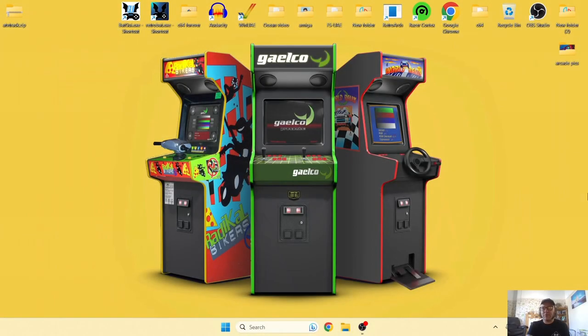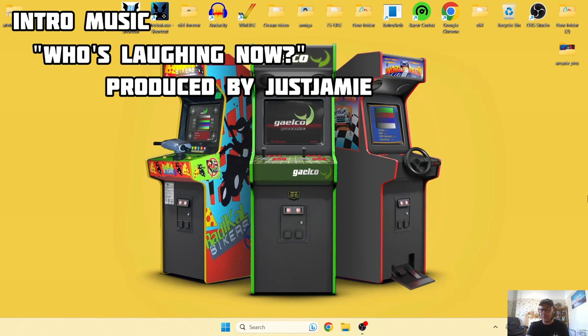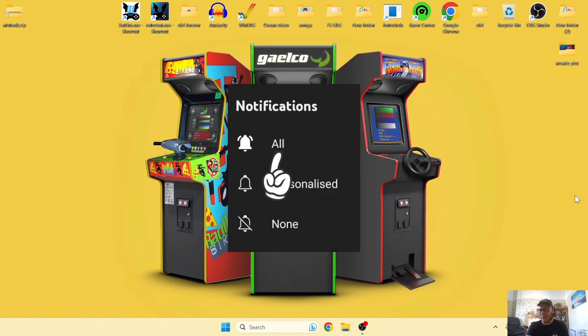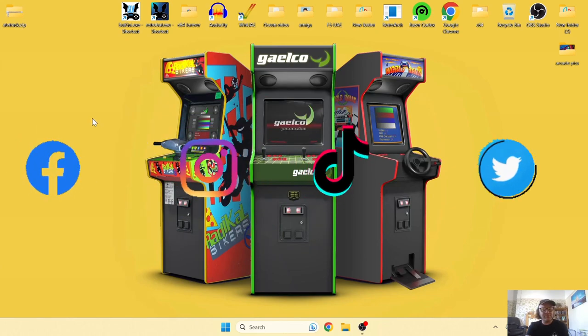Let's get you set up with Galco. If you're not familiar with Galco, it was an arcade manufacturer which ran between the early 1990s up until around 2005, and there were some really good games from that publisher. Before I start this setup guide, just make sure to hit notifications and follow me on Facebook, Instagram, TikTok, and Twitter.